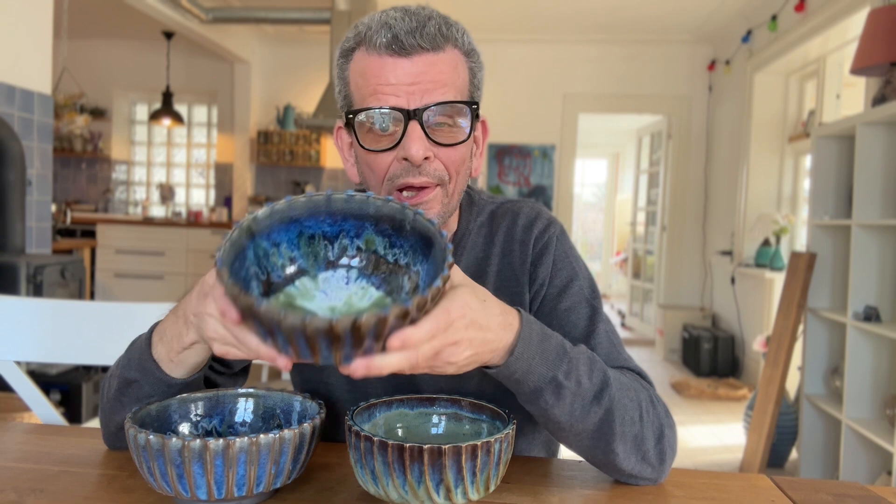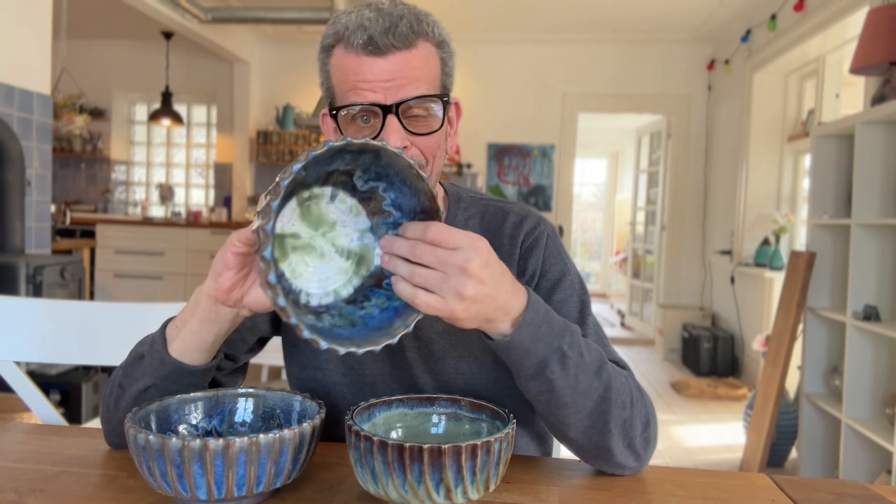Welcome! Some of you asked me in the reglazing video I did some time ago, where I was reglazing these facet bowls among other things, how do you make them? So today we're going to talk about and I will show you how exactly I make these facet cut bowls.